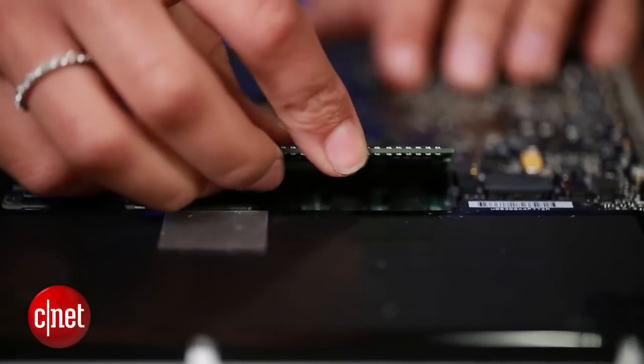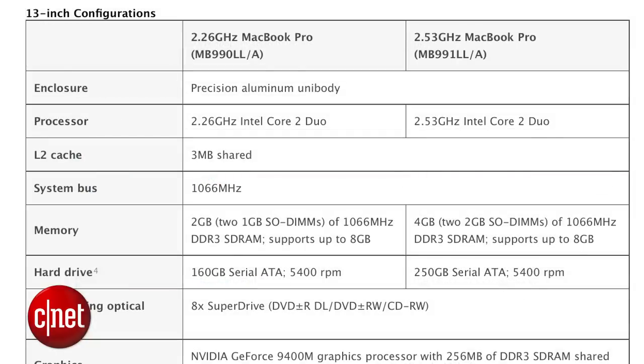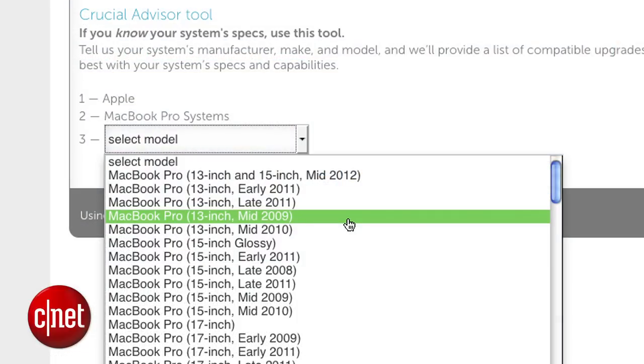Adding more RAM to your MacBook is the easiest way to give your system a little boost, especially if you want it to handle a lot of tasks at once. The first thing you want to do is find out how much RAM you can fit in your MacBook and what the requirements are. You can do this by visiting Apple's website, or head over to a RAM manufacturer like Crucial and use their tool to find out what your computer needs.